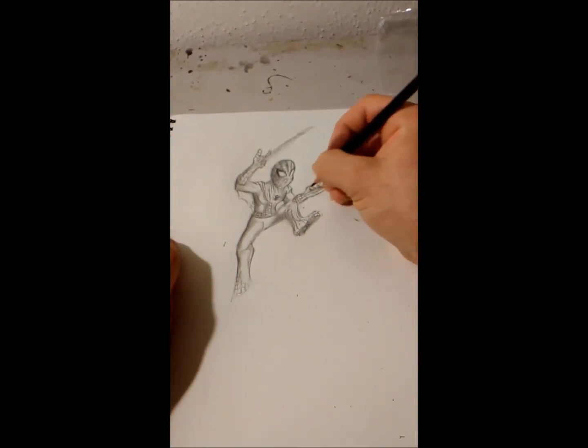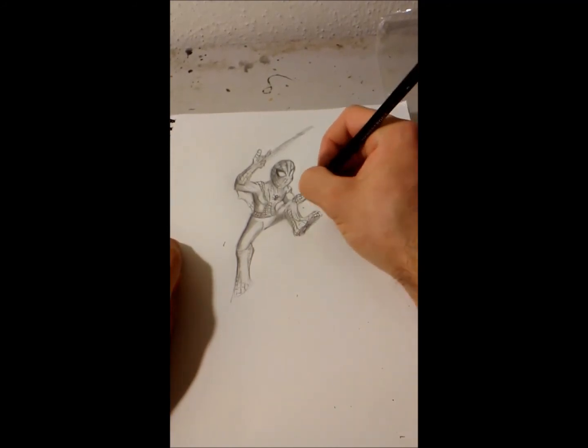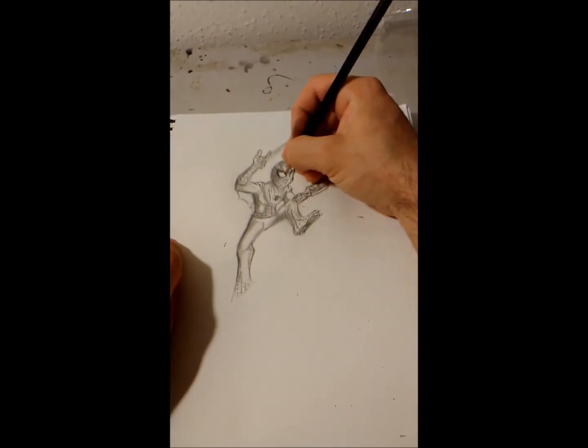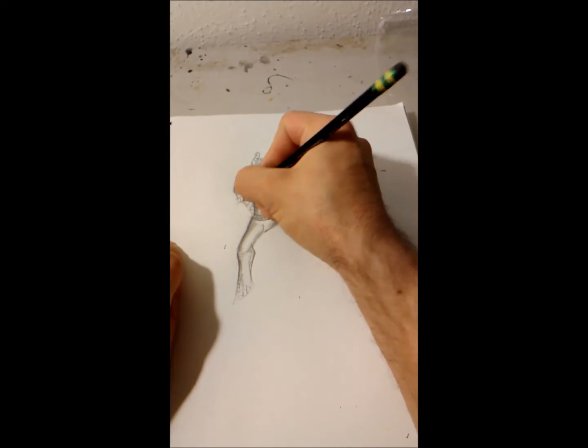Darkening this just to give some detail to the figure. Gotta have the area where the web actually comes out. Let's add back in some webbing.